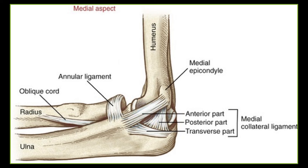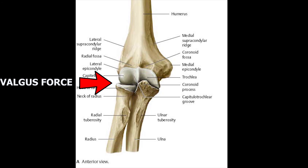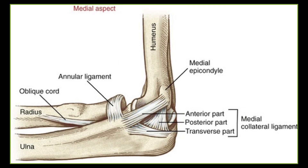Now let's talk about the ligaments of the elbow complex. The first is the ulnar collateral ligament, located on the medial side — also called the medial collateral ligament. It has three bands: the anterior band, the posterior band, and the inferior (oblique) band. Its functions are to resist valgus force on the elbow, to limit extension at end range, and to reinforce the humero-ulnar articulation.